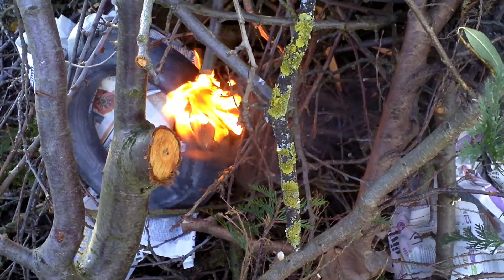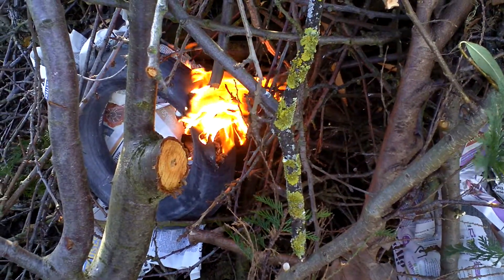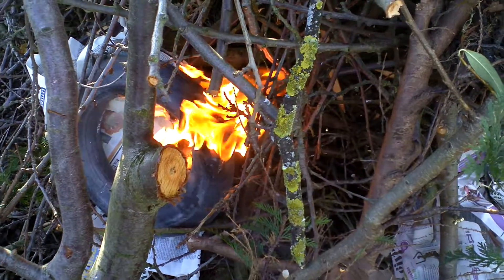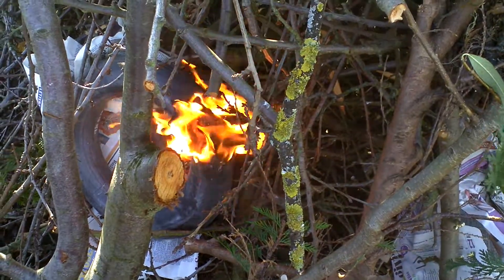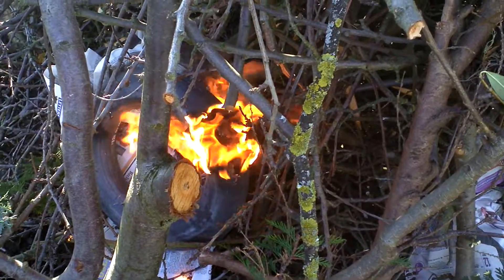Stuff it with paper. It'll give off a nasty smoke and a nasty stink, but your fire will go up, I'll tell you that much. I've tried all these bits — lucky enough I've got a burst inner tube. So there you go, little tip.